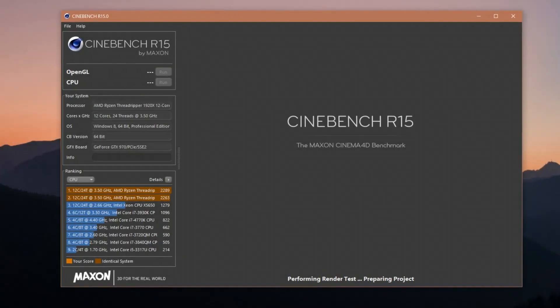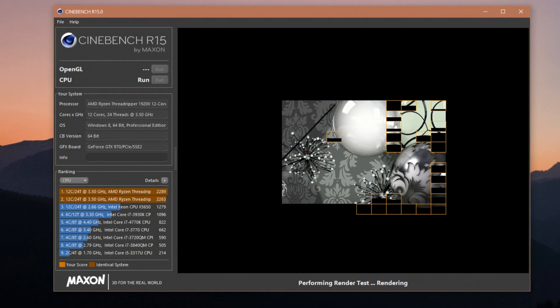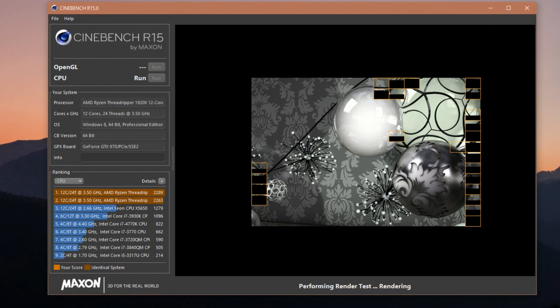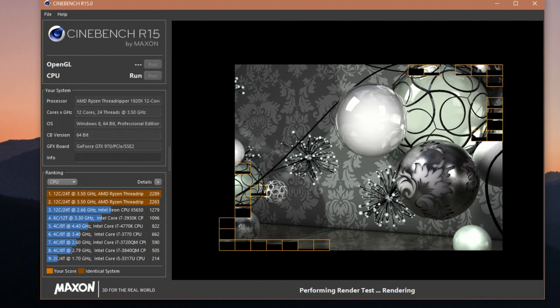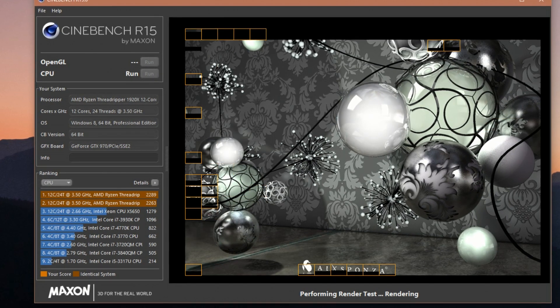And now Cinebench. In this example, I actually took the affinity away from 4 cores so that I can record this as much as possible without taking anything away. So the score, as you can see on the left, that I normally get is 2289.